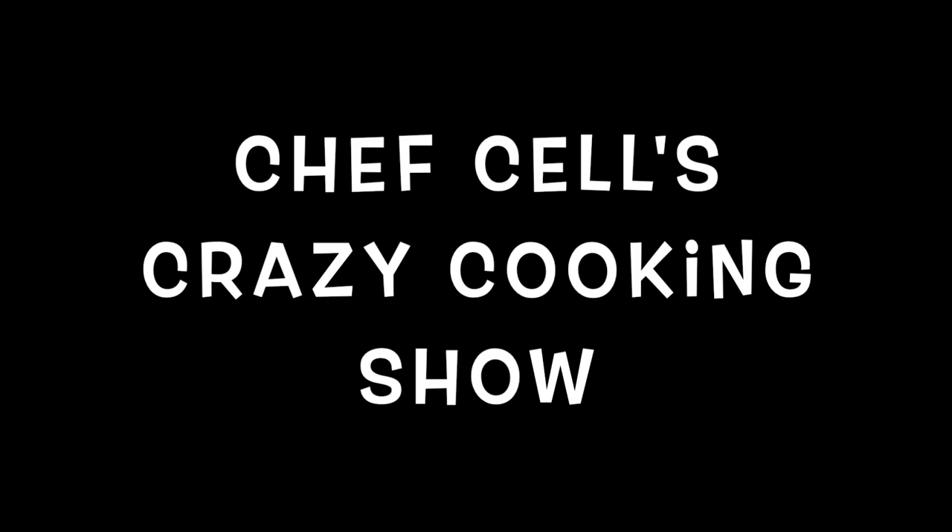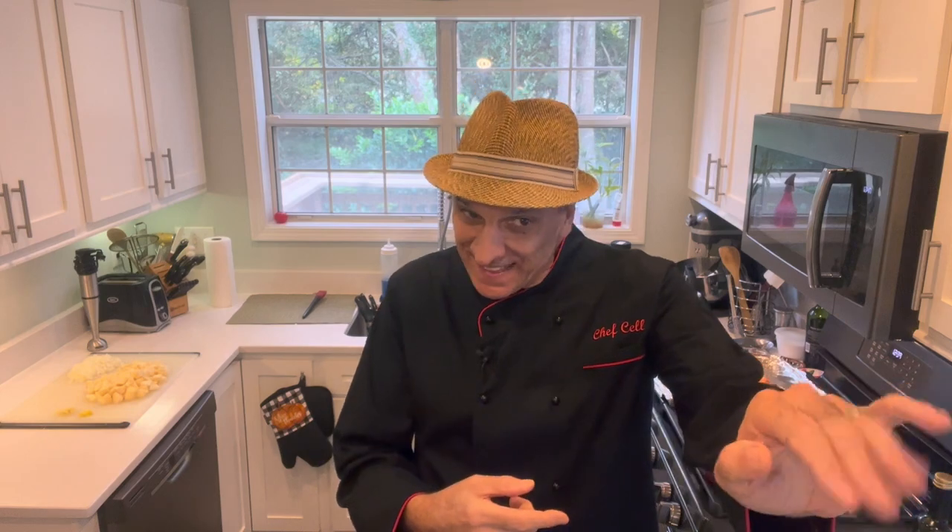Chef Cell was recorded on a cell phone in front of a fake audience. Hey guys, Chef Cell right here — Chef Cell's Crazy Cooking Show, here on YouTube. And Chef Cell's Crazy Cooking Show is now on Instagram and on Facebook.